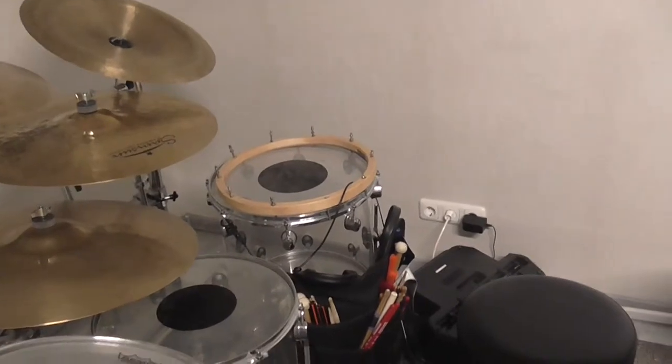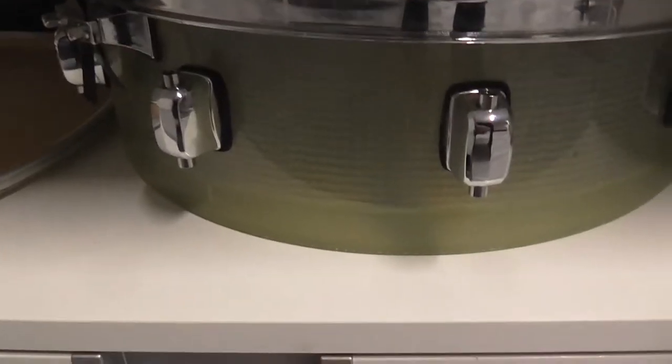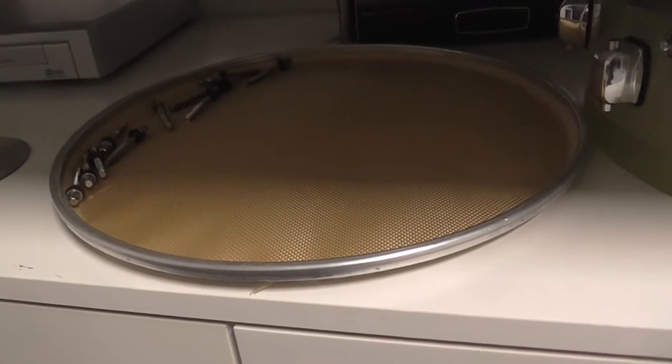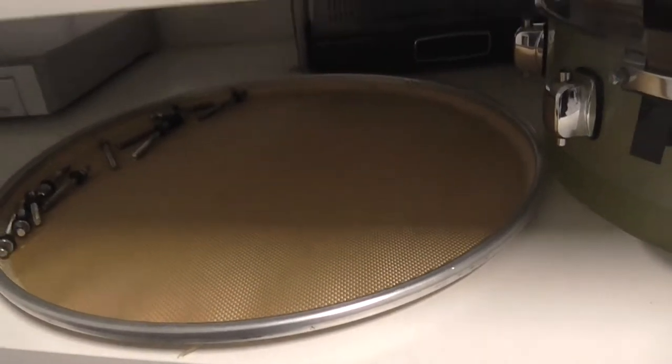Yo, what's up everybody, I'm David, welcome to a new video on my channel. This is the resonance side hoop of my main snare drum. This is the shell and the barrel hoop of my main snare drum. This is the barrel head with the screws in it of my main snare drum.